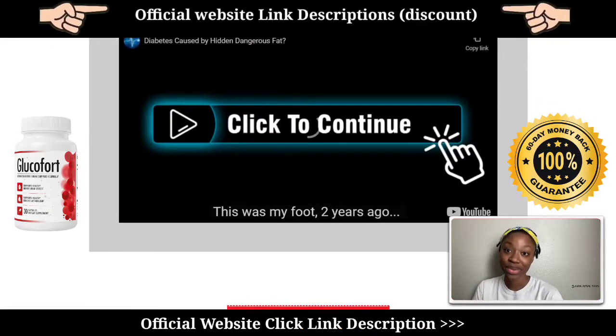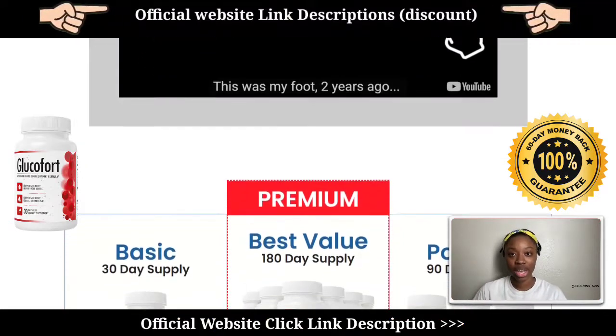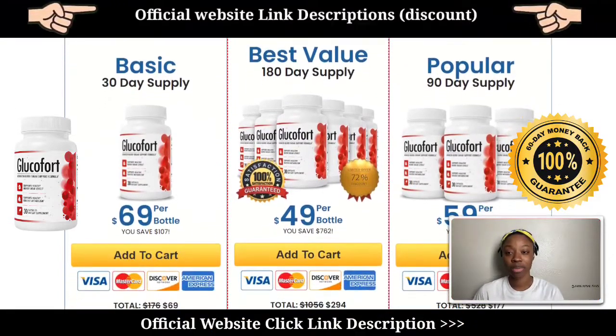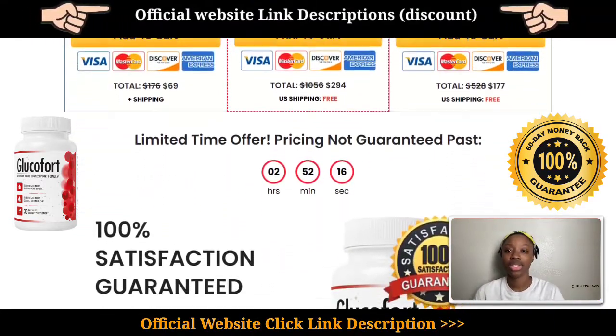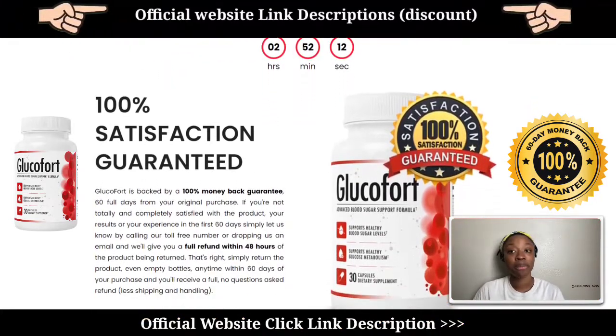Hi guys, welcome to my Glucofort review video. In this detailed review video, I'm going to walk you guys through my experience with the Glucofort supplement, the pros and cons of this supplement, and whether or not this supplement actually works. One of my close relatives has actually been using this supplement for the past three months and he told me to share this with you guys so that it helps.